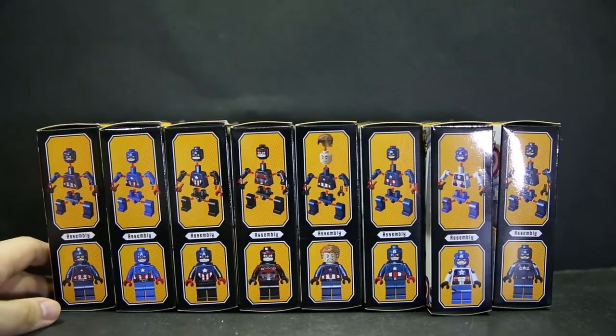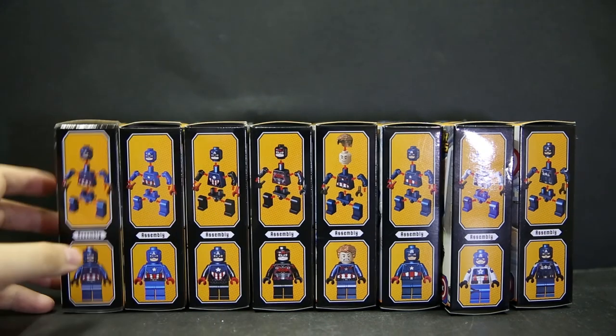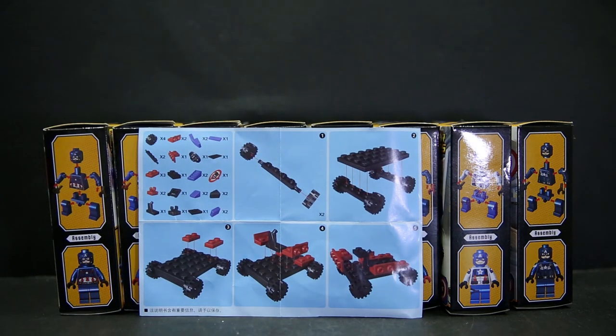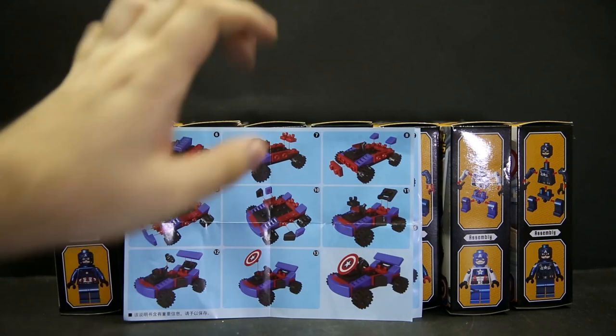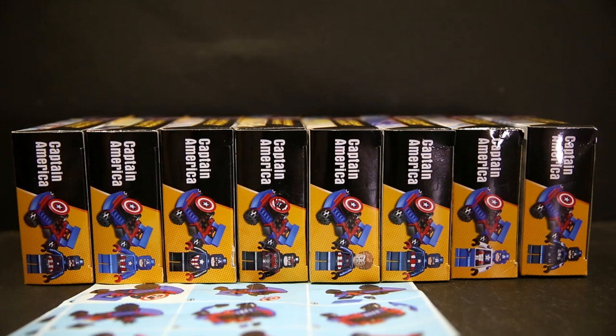The backs of all the boxes are the same, showing the cars and figures with Captain Americas fighting each other. Since there's a go-kart element included, each set comes with an instruction sheet. If you want a close look at the box art and figure photos, feel free to head over to the Flickr link in the video description below.